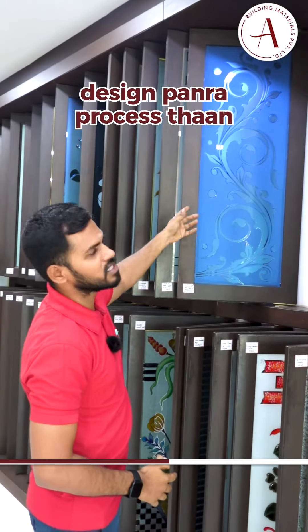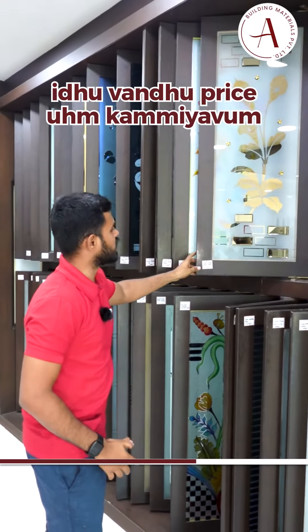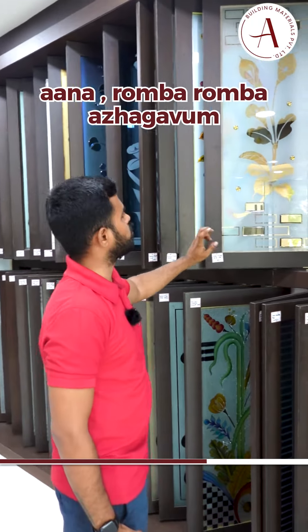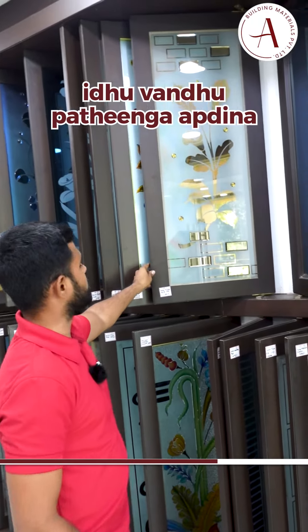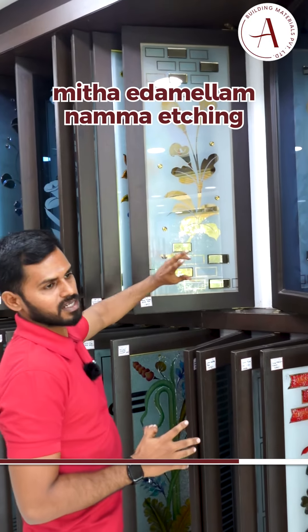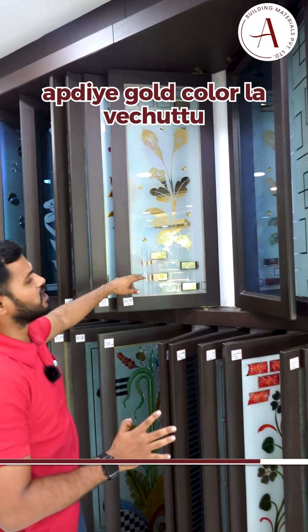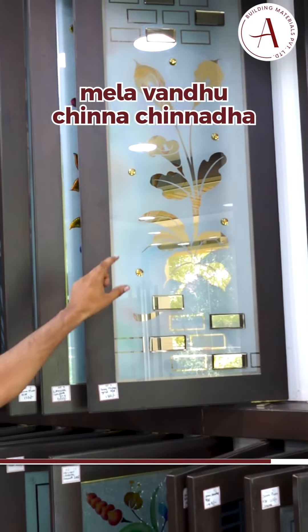This is a design process. This glass is super cool. This glass is a low price. This glass is a reverse edging, and this design is a gold color. This glass is a strong stone.